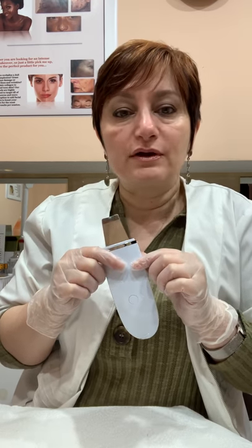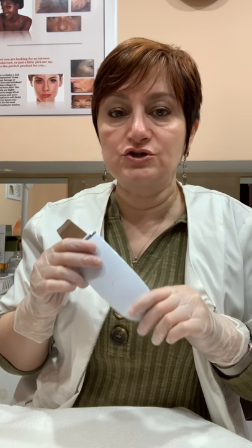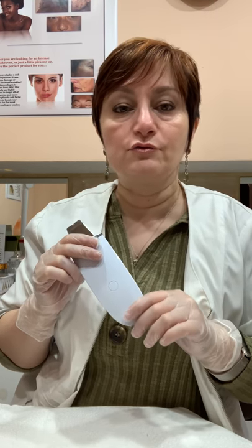If you do your own extractions, this is a great tool to prepare your skin so you're not working on unprepared skin. Extractions can damage your skin — they can spread bacteria, they can scar your skin. You need to know how to do extractions. If you're dying to do extractions at home, definitely talk to your esthetician and educate yourself on how to do it properly. When you do it at home, do your extractions very, very lightly.